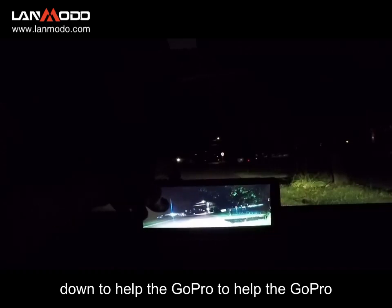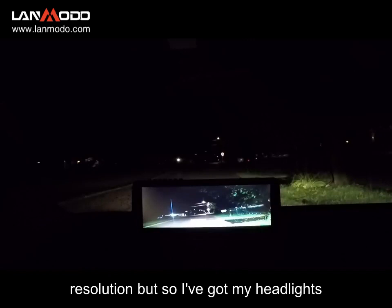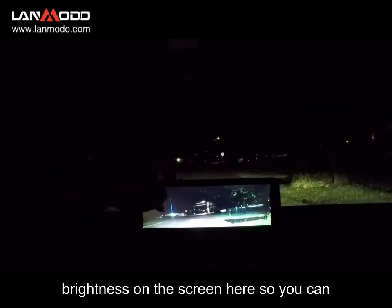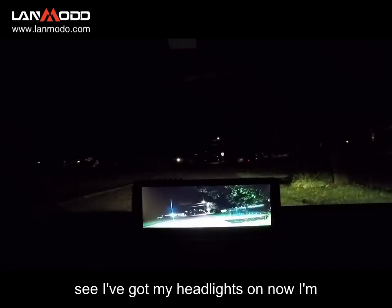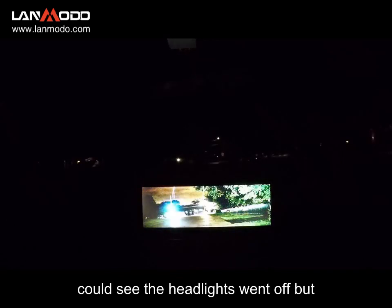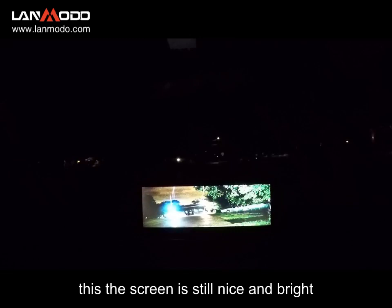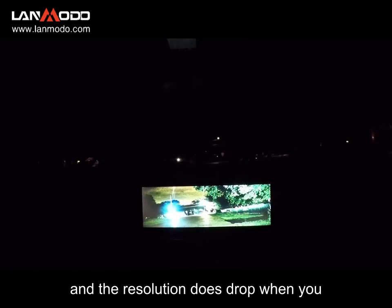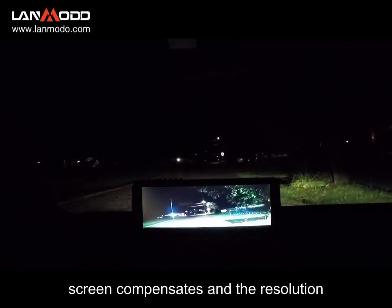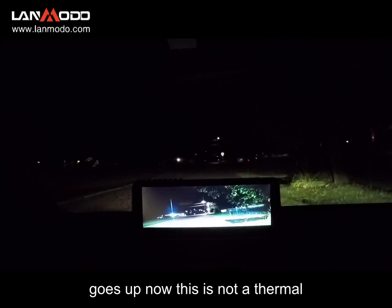I've adjusted it to help the GoPro resolution. I've got my headlights on right now and you can see the brightness on the screen. Now I'm going to turn the headlights off — you can see the headlights went off but the screen is still nice and bright. The resolution does drop when you turn your headlights off, but if you watch, I'll turn them back on and the screen compensates and the resolution goes up.